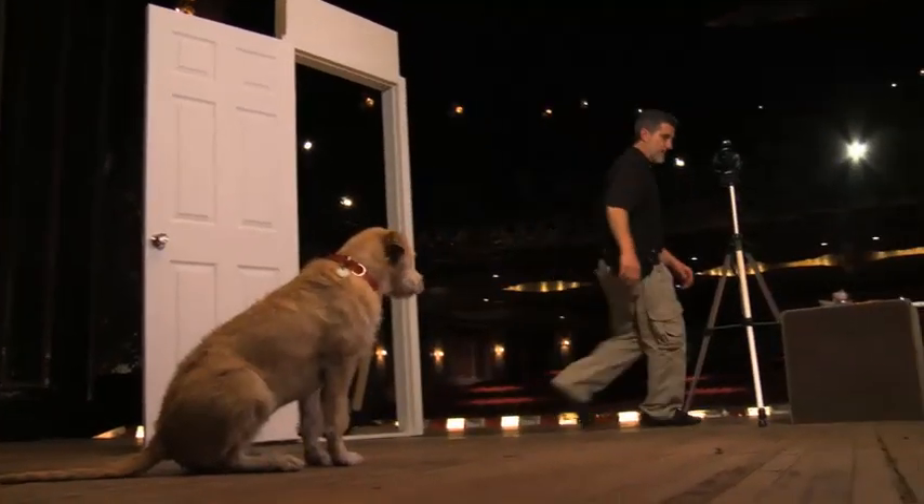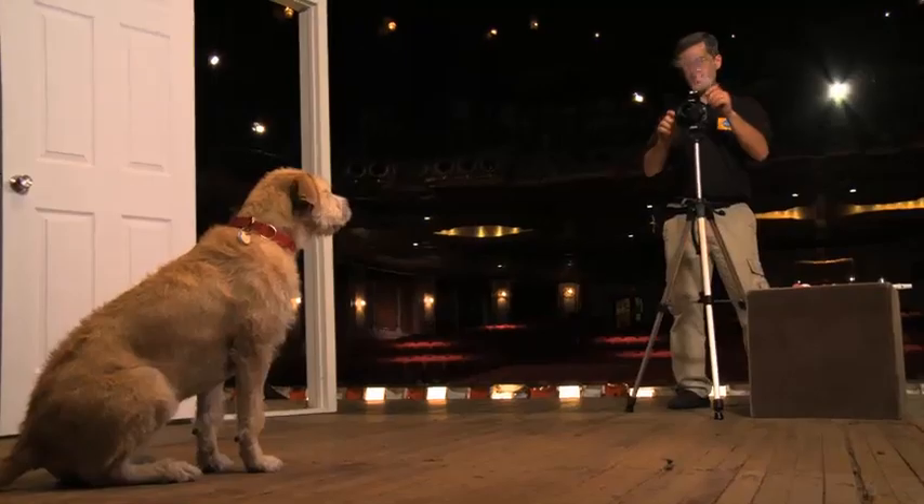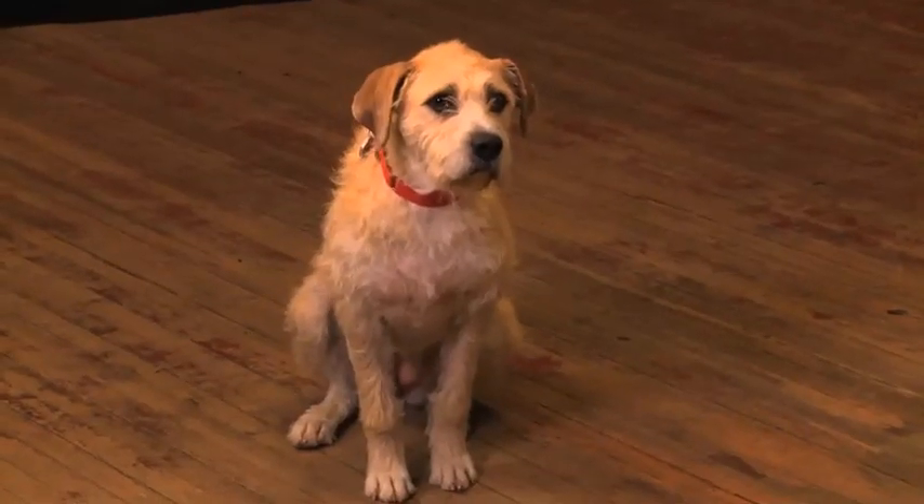Sandy, stay. As a professional trainer, I'm always asked to pose dogs for videos or photography shoots, so I want to give you some tips on how to get the perfect photo of your dog.